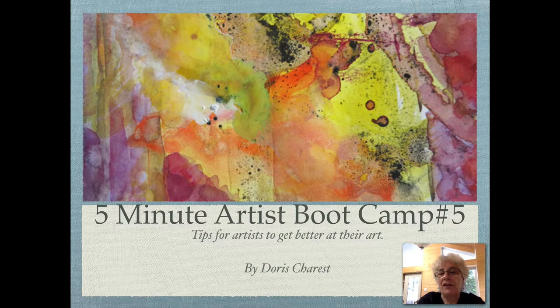The 5-Minute Artist Bootcamp: 5 Tips for Artists to Get Better at Their Art, by Doris Charest.